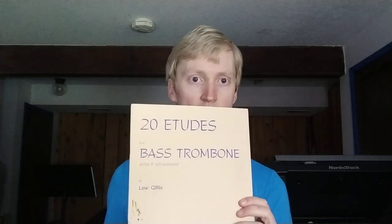I also have this Lou Gillis 20 Etudes for Bass Trombone with F attachment — F attachment in quotes. I've also been playing these on bass and contra. They're kind of basic, definitely like early etudes, but I just found this book and figured may as well give it a shot.